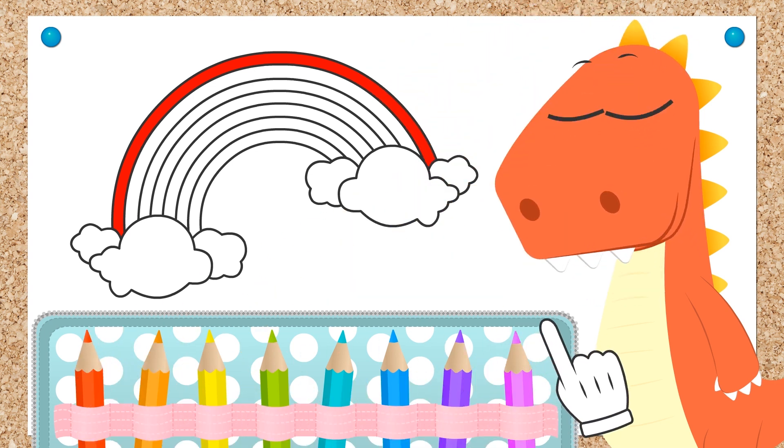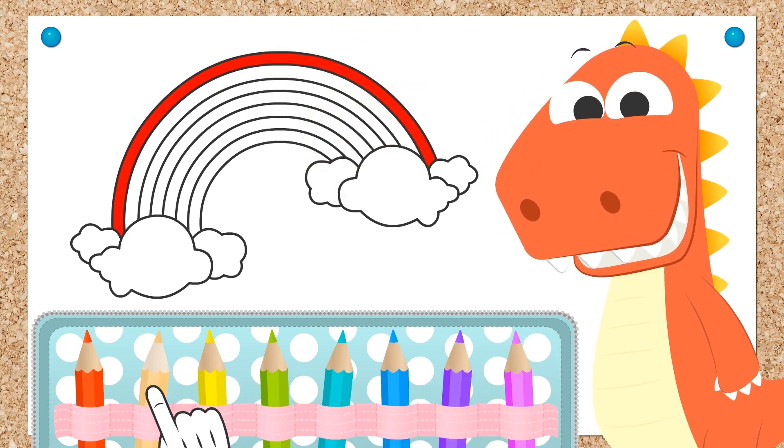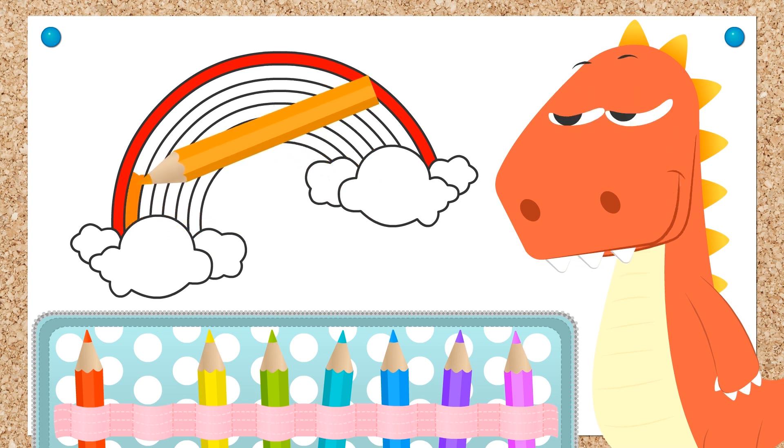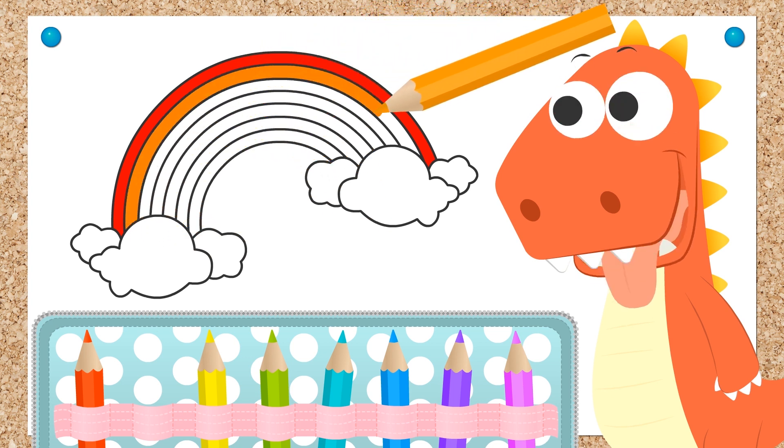Let's go to the next color. Great work, Eddie! I love the color orange! Let's color the second part of our rainbow orange. Done!